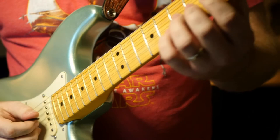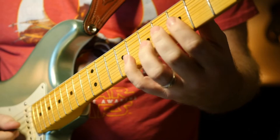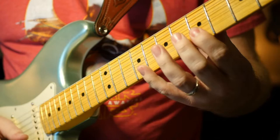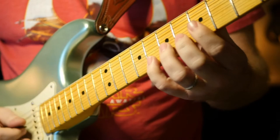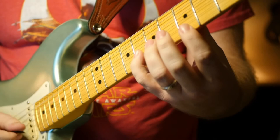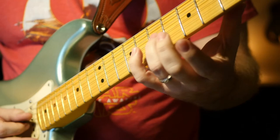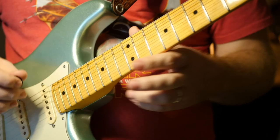And then he does this pentatonic lick, again in box one. You start on the third string, hammer five to seven, and you skip a string to the first string on the fifth fret, and then you hit it on the B string as well. It's kind of fast. Then you come back down — fifth fret, eighth fret, and bend on the seventh on the third string.